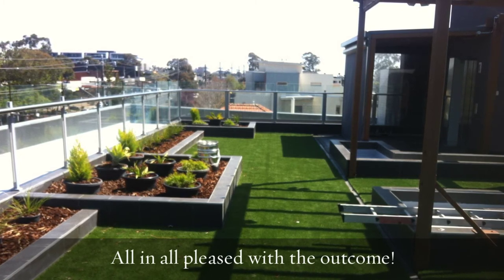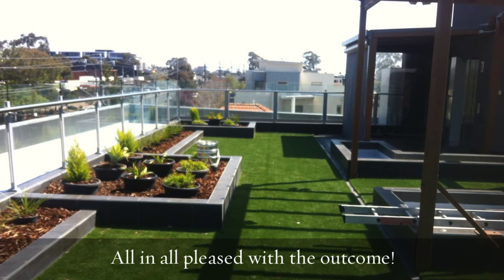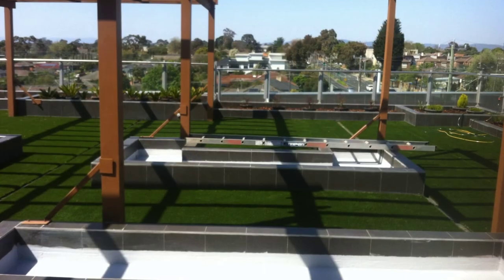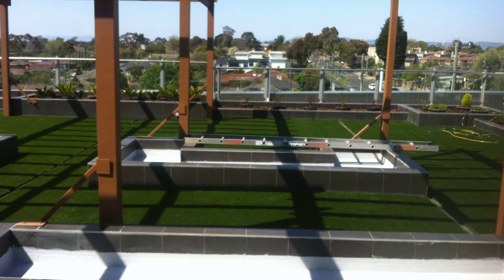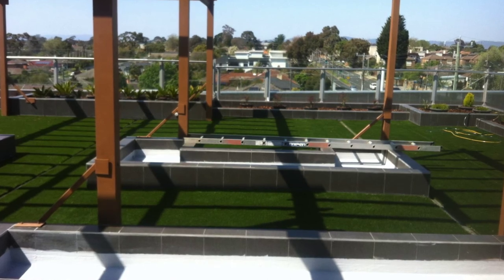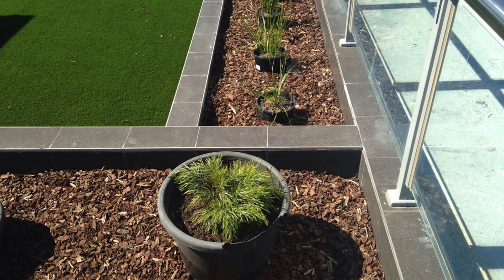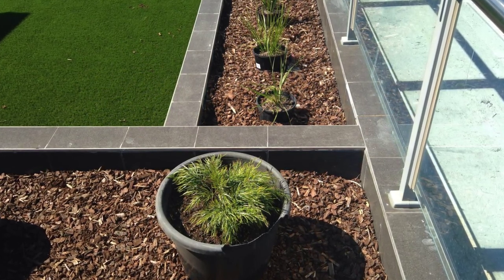There were a number of other roofs that we did as well. But if you've got a job like this that you need us to look at, we're happy to come and give you an appraisal and an estimate on rectification costs. Give us a call on 8812 2918 in Melbourne, or visit our website at www.waterproofingfew.com.au. This is Paul — thanks for listening, bye for now.